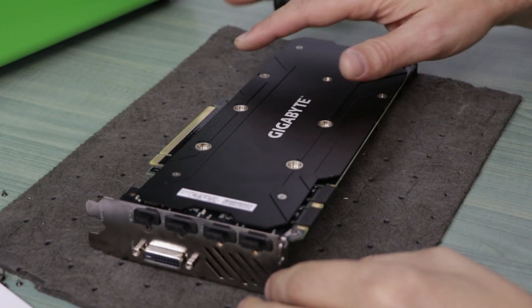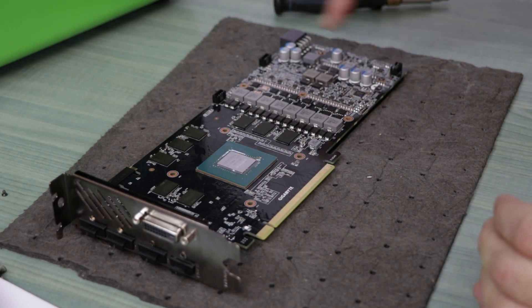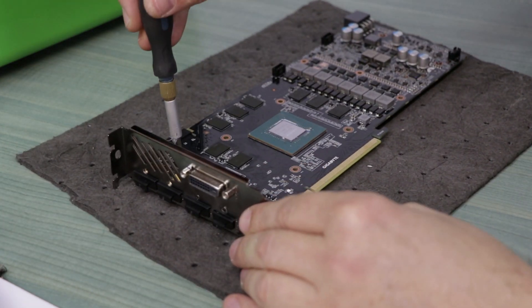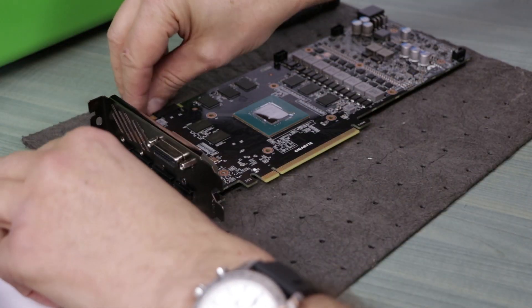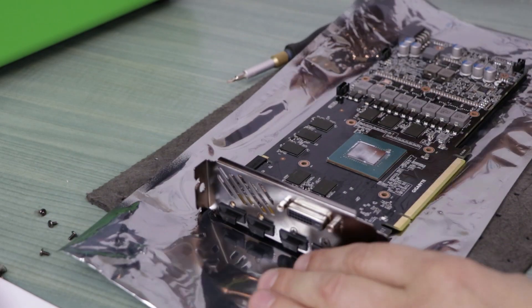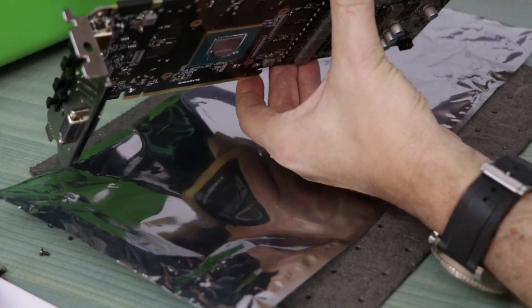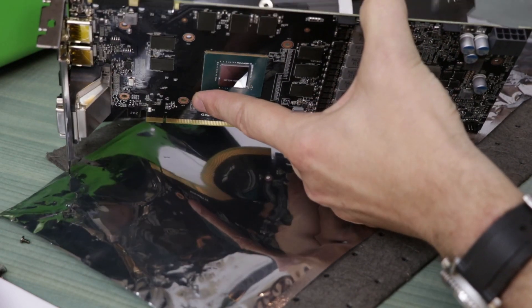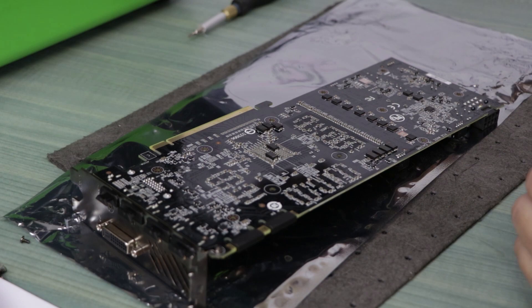As soon as we remove those screws in the back we can remove the heatsink. Disconnect all three cables and now we can take care of the backplate, which is held on by four screws that are only accessible now. Get rid of that as well. Now it's a good time to put something anti-static down — many of you have anti-static mats, but you can use the anti-static bags that come with the card itself. Let's remove it — one, two, three, four. All the thermal parts come off, and here we go.